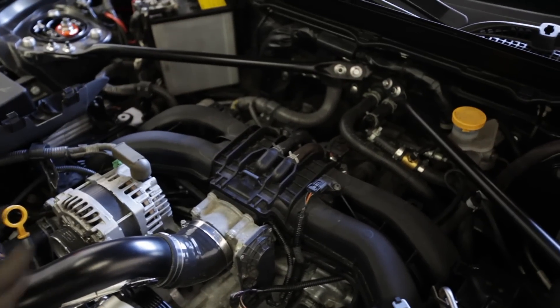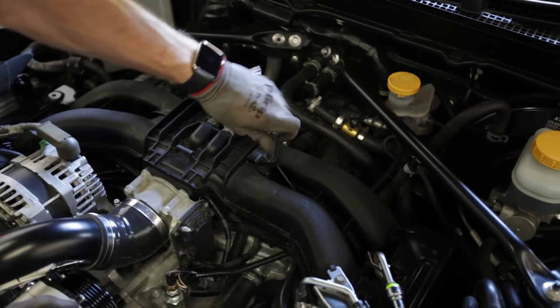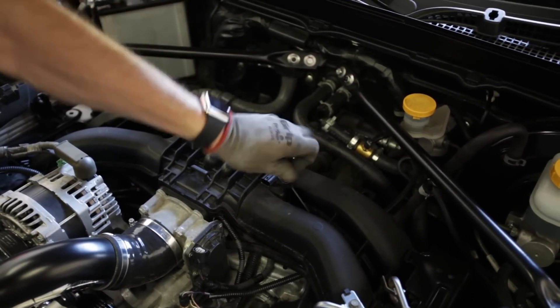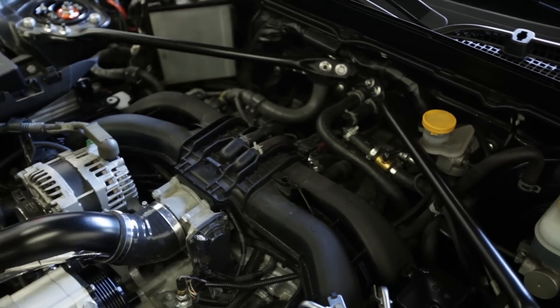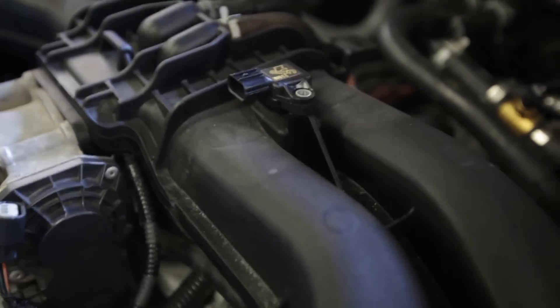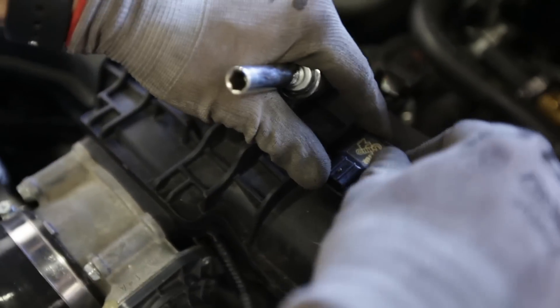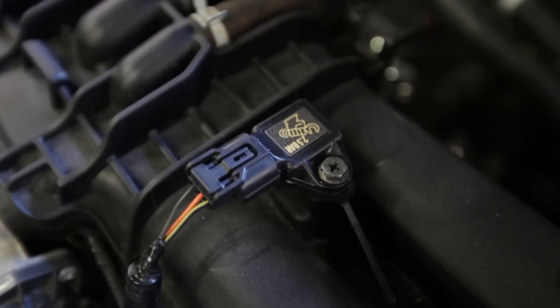Before Sasha from On Point Dyno could start tuning, we needed to swap out the factory MAP sensor and replace it with a two and a half bar Omni Power unit. The reason why is that the factory one runs out of resolution at around 6 psi, so for much greater accuracy the Omni Power MAP sensor is the way to go.